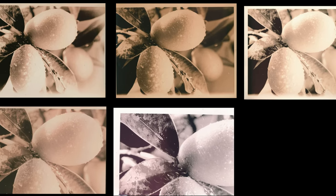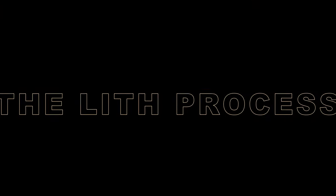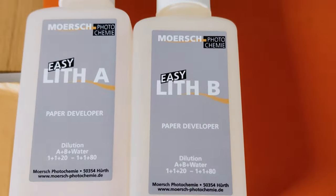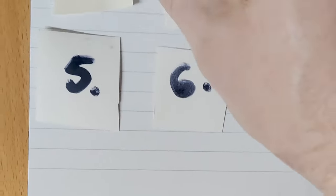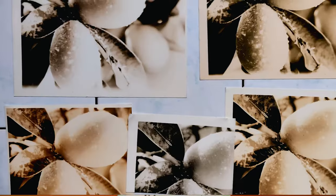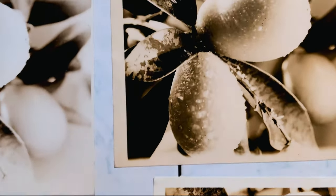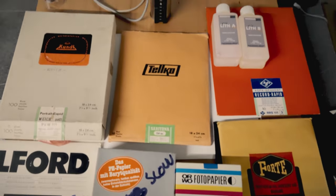Welcome back to the channel. This week we're going to do something completely different — as usual it's alternative photography. The lith process, not to be confused with lith printing, is a specific darkroom process using a specific developer. I had a chance over the Christmas break to play with this and have some fun.